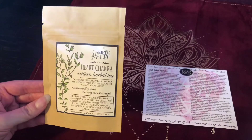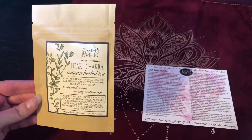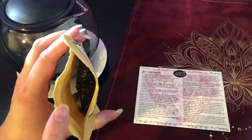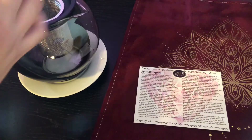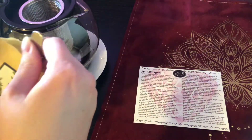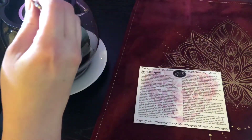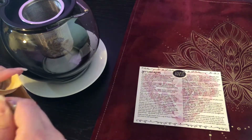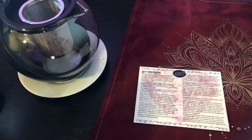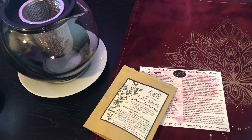This is the heart chakra tea. It has hibiscus petals, orange zest, lemon balm, cloves, lavender, licorice root, and stevia. I love how these come in resealable little pouches. I'm just going to add a couple of spoonfuls. It doesn't say how long to steep it — I'm going to go with about five to six minutes.